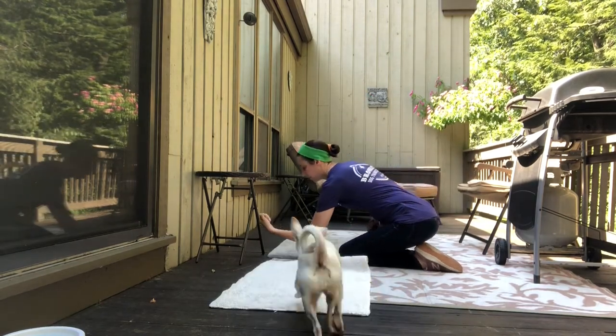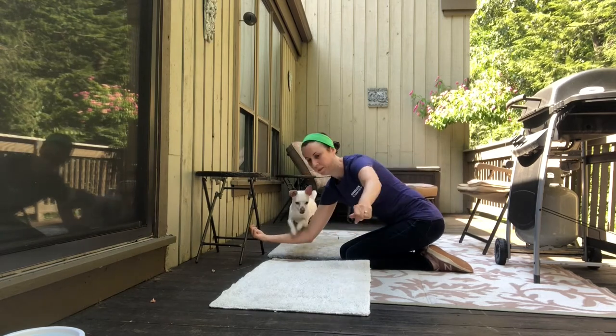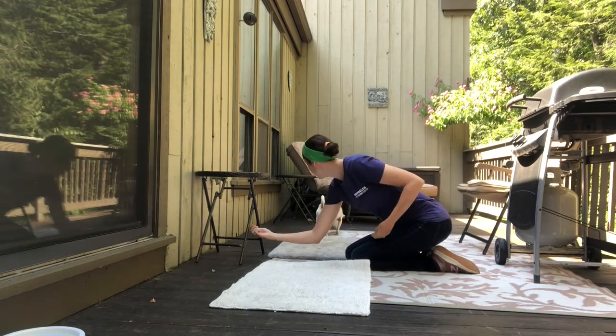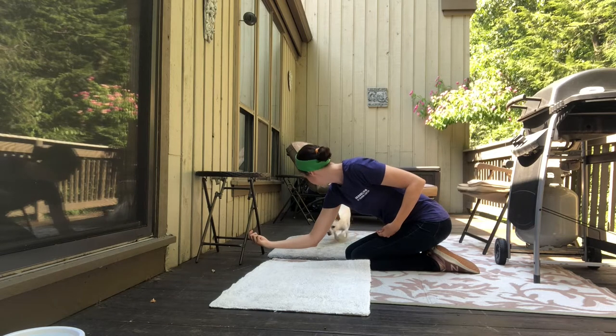Do you see what's a little different this time? My arm is not on the ground anymore — now Margaret is legit jumping over my arm. Still, I don't want to push her too far. It's not about having the highest jump; it's about having a good time together.